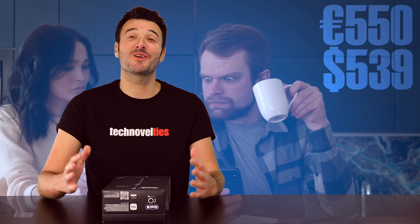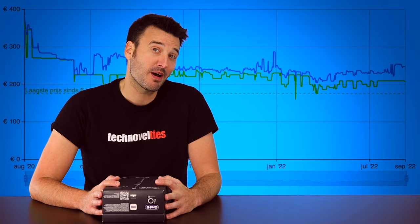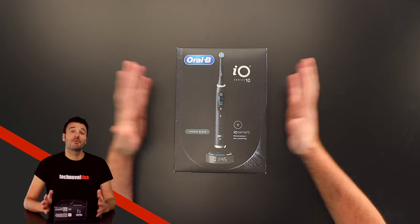Now first, let's get the elephant straight out of the room. Who pays €550 for an electric toothbrush? That is a lot of money! It's yet to be released in other countries, but I expect it to be priced there more or less the same. So my first tip would be, if you really want this and you have the patience, wait for the price to drop to about half, because that's exactly what happened to the IO Series 9.